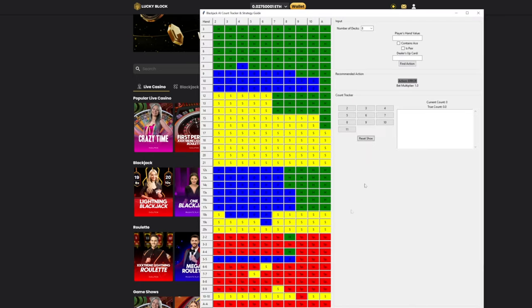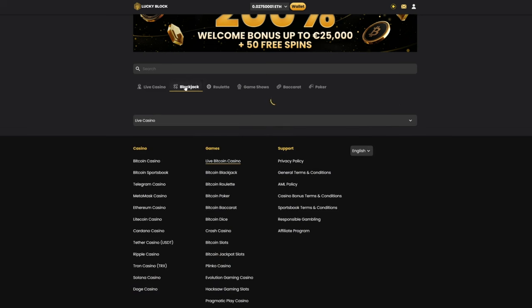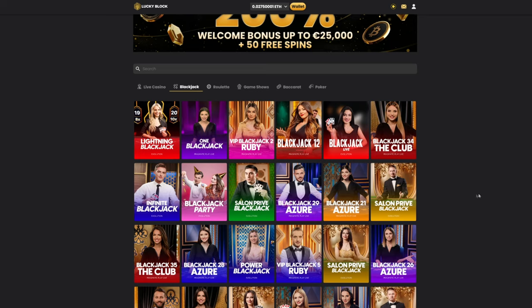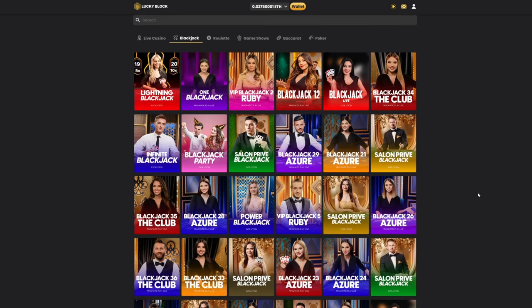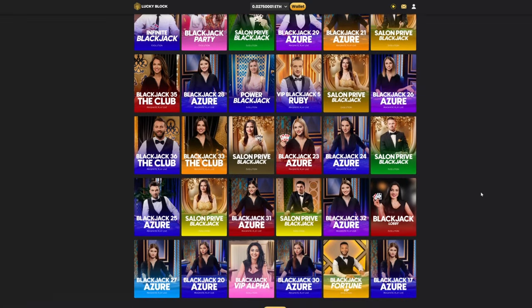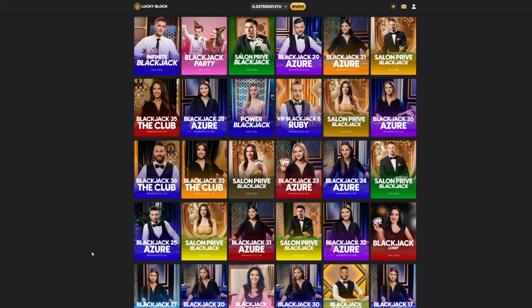G'day guys, I've been getting a couple questions about how to actually use the blackjack tracker that I made, so I figured I'd just make a video showing how it actually works. I'm going to open it up on my second monitor, play a couple of games, track it, and talk about what I'm thinking so you guys can understand the process and how you can use it yourself to make some money.